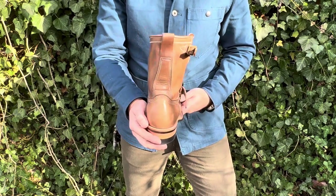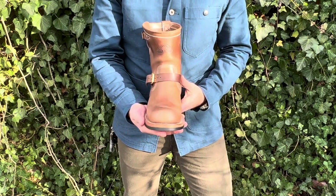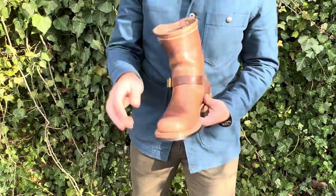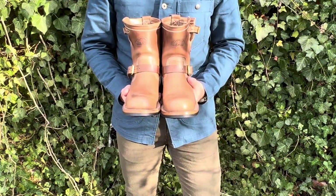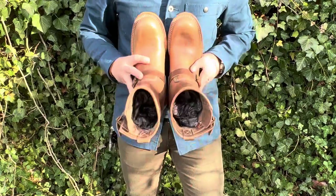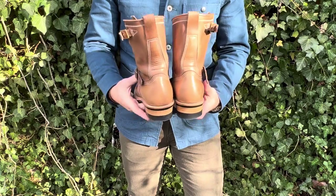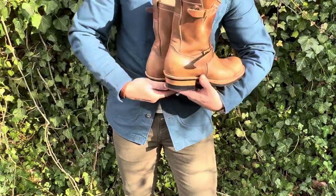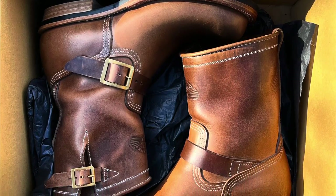Let's go over the history of the engineer boot. Wikipedia says that engineer boots, also known as engineers boots or engineering boots, are an American type of traditional leather work boots. Their laceless, rugged construction made them popular among motorcycle riders. Originally developed in the 1930s for firemen working on steam locomotives, the boots gained substantial popularity in the post-World War II era during a growing motorcycling culture.